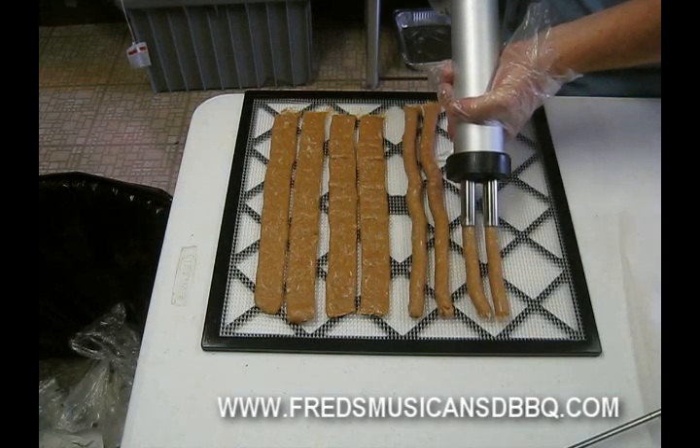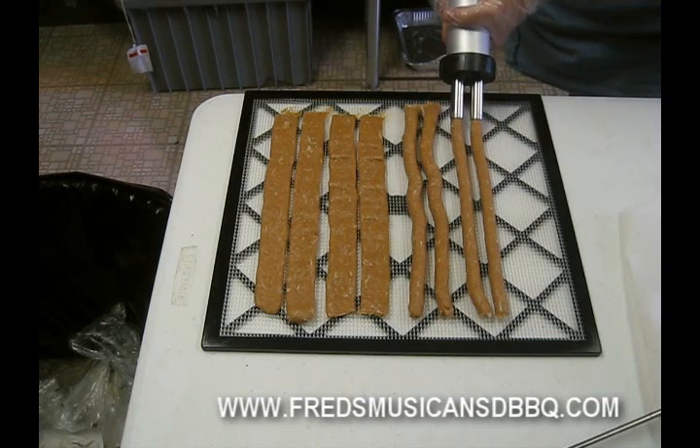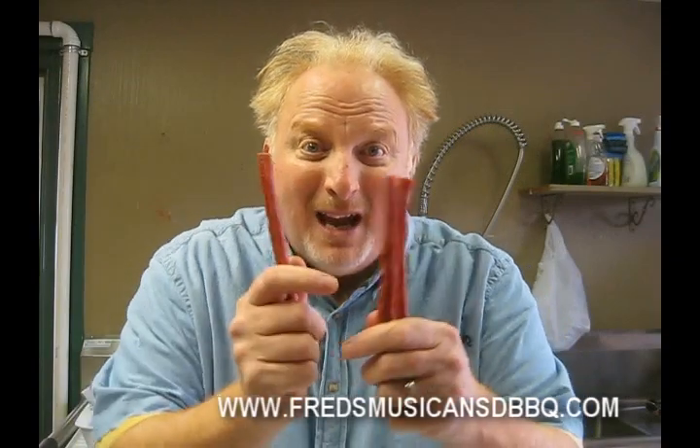Look at that. Now once you get used to this, you can make them nice and straight or you can squiggle them. And here's the finished product. Look at these great snackin' sticks. We made them out of ground turkey meat, using our turkey cannon and our double snackin' stick nozzle.